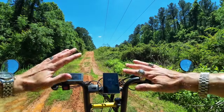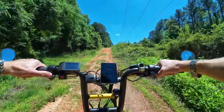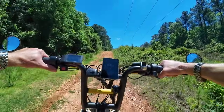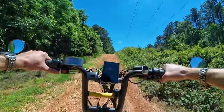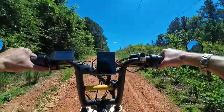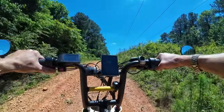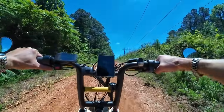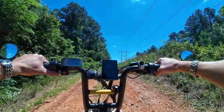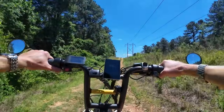One more test — mid-drive only, no other motors. Let's see what happens. It's definitely bogging down heavy. It'll do it, but not with any kind of power or speed — going real slow.